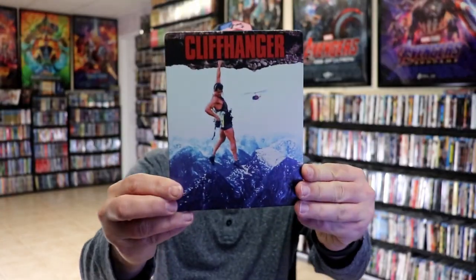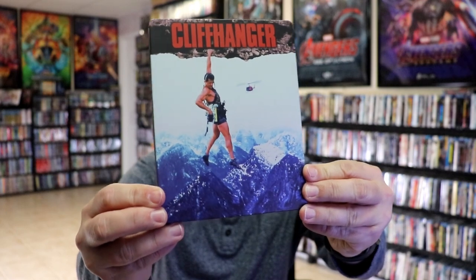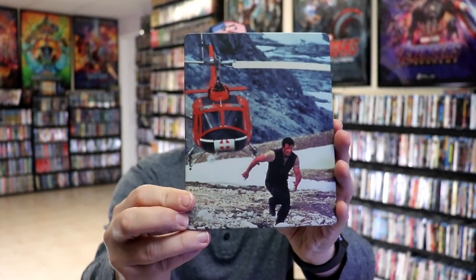We have the wrapper off and the j-card removed. Here's the front of the steelbook. It is a matte finish, no embossing or debossing. Great looking image. And then here's the back — another great image.